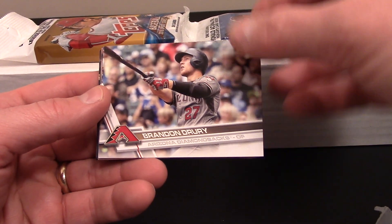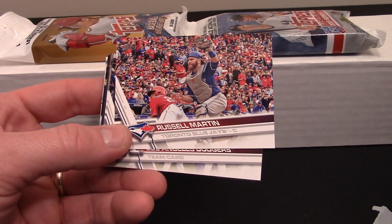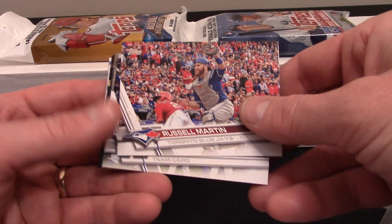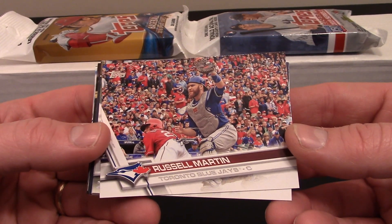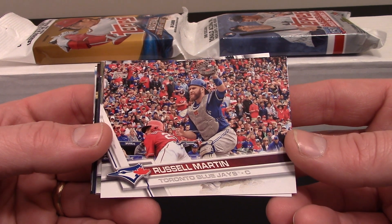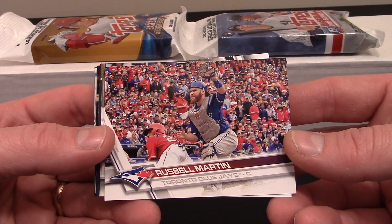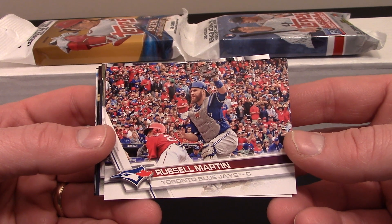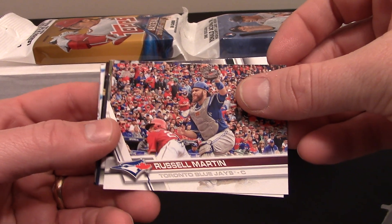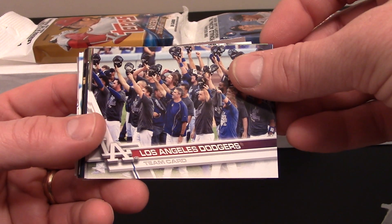Looks like we got a bunch of horizontal cards. These are cool but at the same time I find them a little bit annoying. Got a Brandon Drury, Russell Martin — look at all the fans in the stands, that's pretty cool. The players kind of blend right into them. One of my problems with cards today: the artwork is great, I can't fault the artwork at all, but the designs all look alike. I can't look at a 2017 design and really tell it apart.